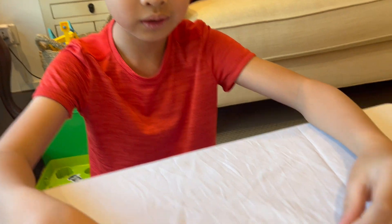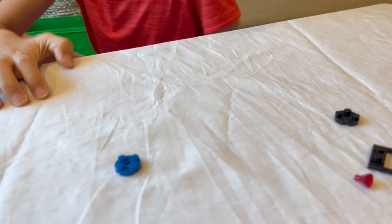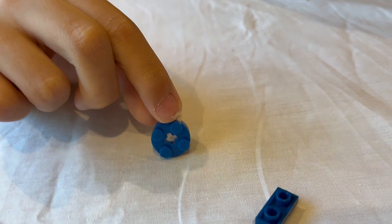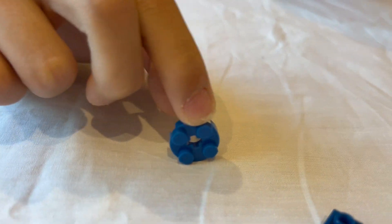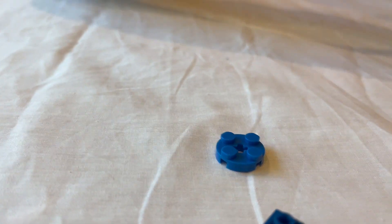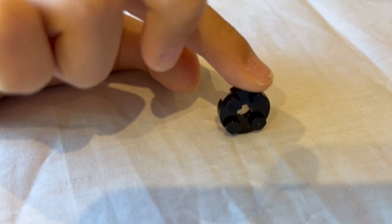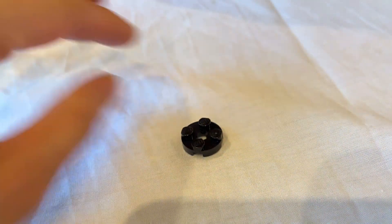For the second method, the most common way is to look at the piece and see if it has the LEGO logo on it. I have two circular plates here — one is real, one is fake. If you look at the fake one, you can see it doesn't have the LEGO logo on the studs. But if you look at the real one, you can see it has the LEGO logo on the studs.